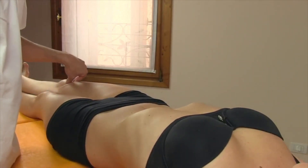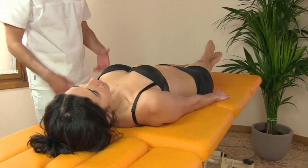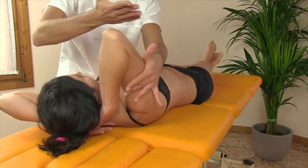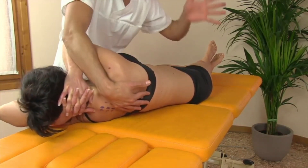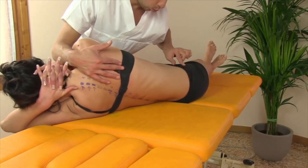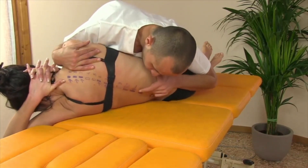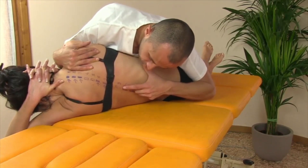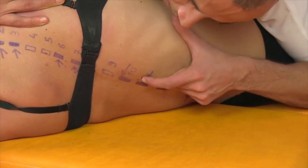Now I let Marco talk, who will explain step by step how to make this type of treatment. I will teach you two dorsolumbar manipulations: a long and a short lever manipulation. The first one is inspired by the manipulation to treat the sacroiliac joint, which is called the Chicago technique. In this case, you'll unlock with a long lever the lumbar spine part with this manipulation.